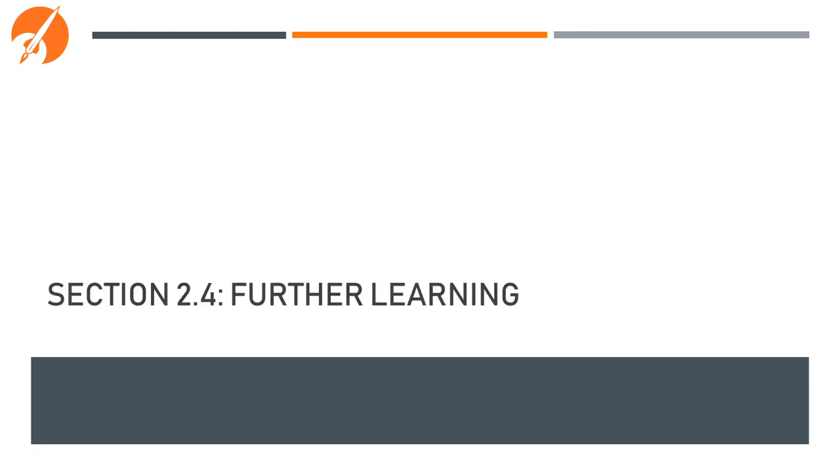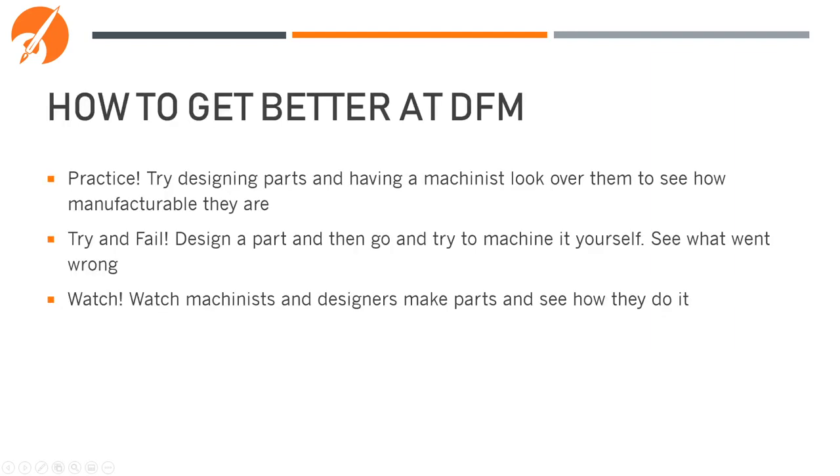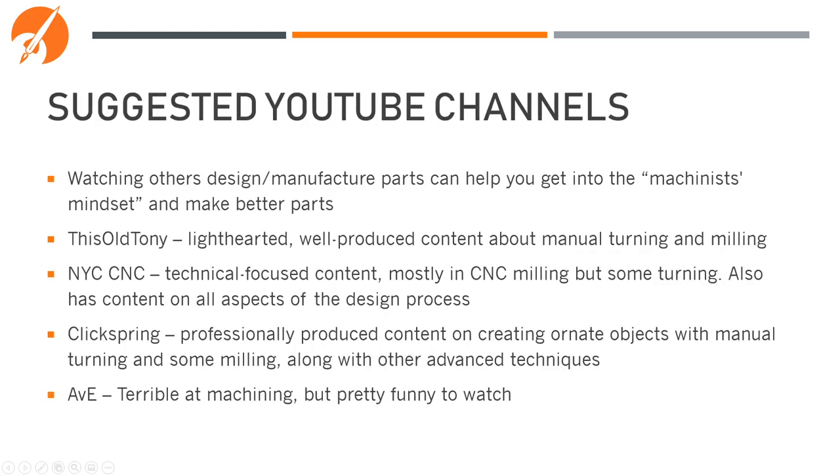Let's now discuss some further learning opportunities to help you become even better at DFM. The three best ways to get better at DFM are to practice, try and fail, and watch others. DFMA and DFM are more of an art style than a science — you need to really try them out, see what works best for you, and gain an understanding of how the manufacturing process works. Watching other people design and manufacture parts can help you get into the machinist mindset. Here are some YouTube channels we recommend if you have some free time — they can be very entertaining, and you can learn a lot as you watch.